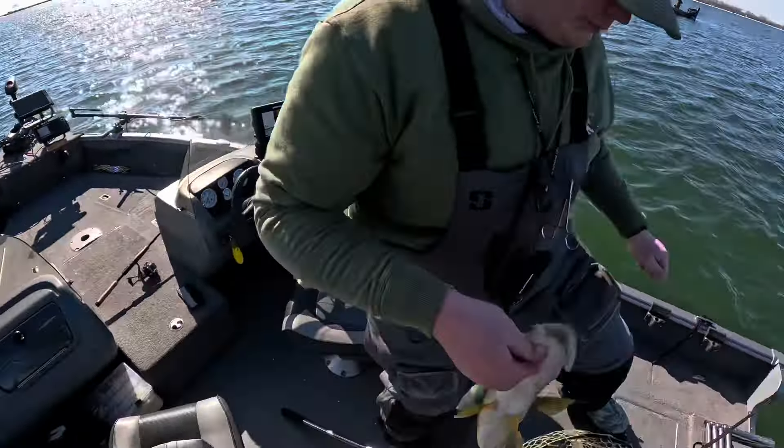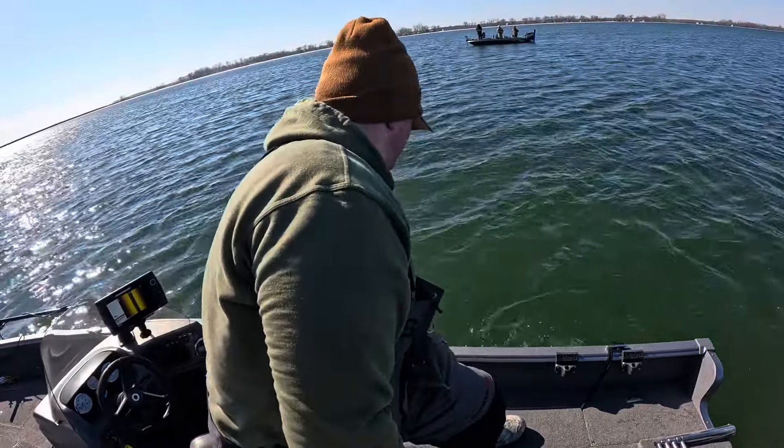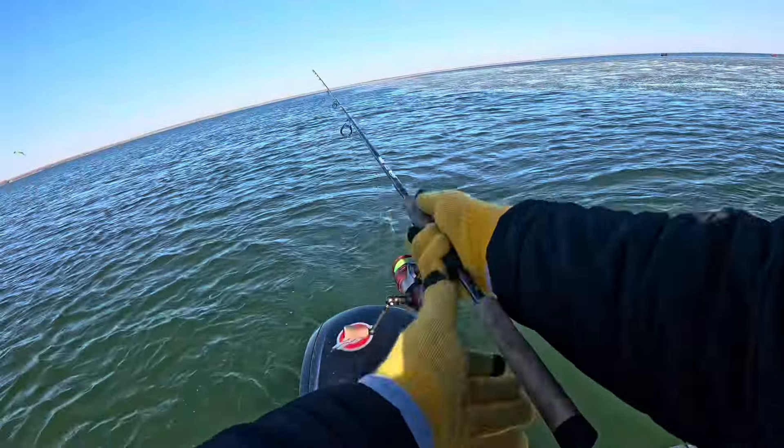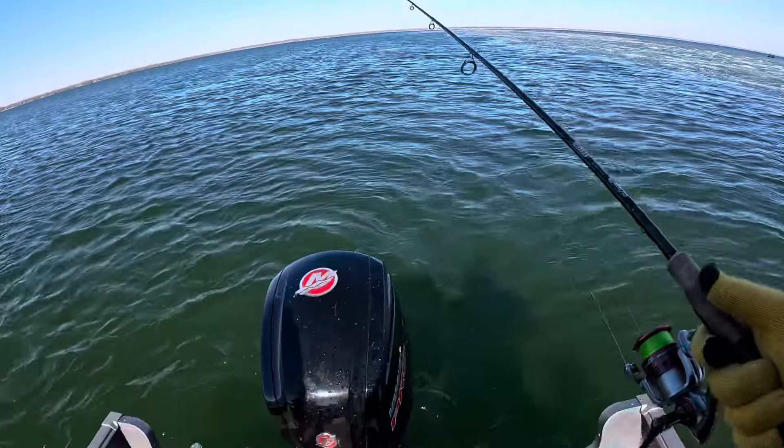You want to do the honors? Hopefully that is more to come. Awesome. It's my first ever Green Bay fish too, I think.